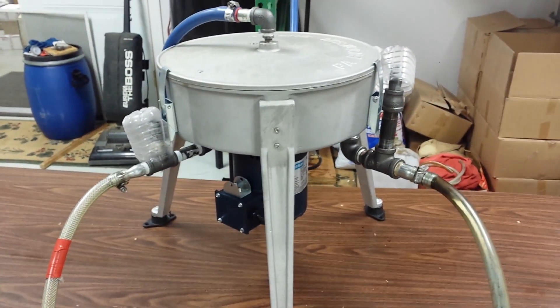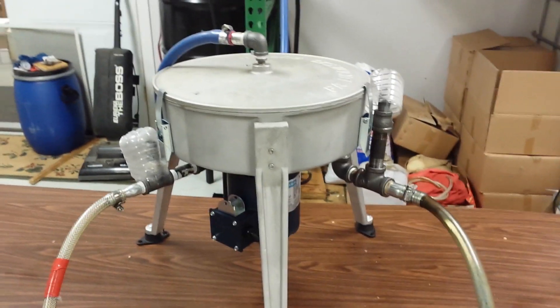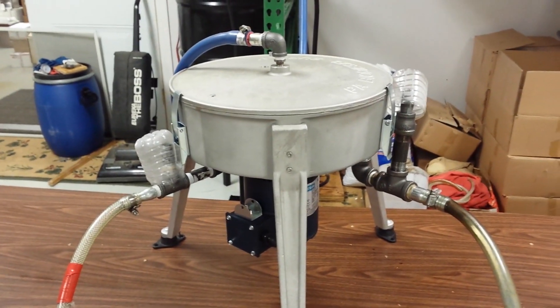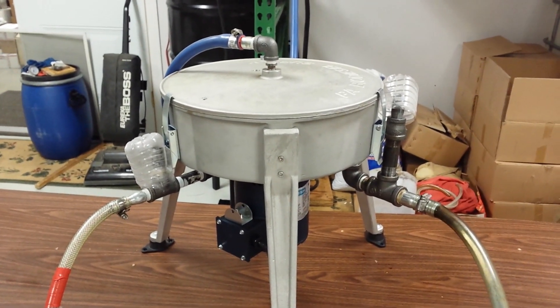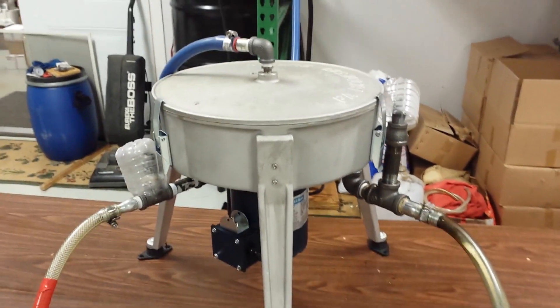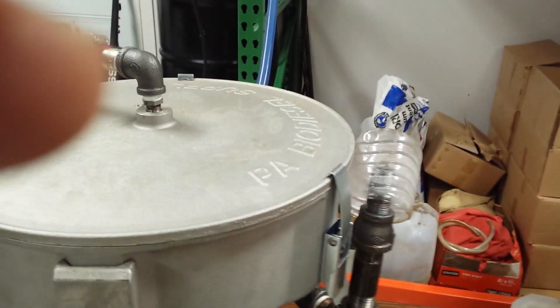Here we are at PA Biodiesel Supply. We're going to show you some moisture removal. A gravity-flow style centrifuge is going to remove moisture three different ways: one, the bowl is going to hold it inside; two, you're going to be able to vent some off; and three, if you use a fan to blow over the oil, you'll get evaporation that way.